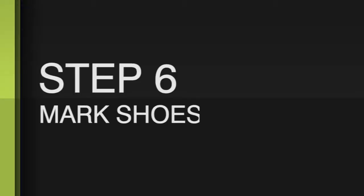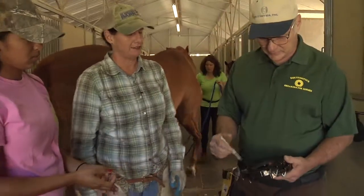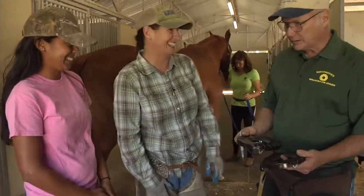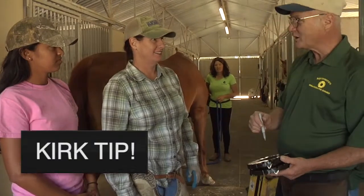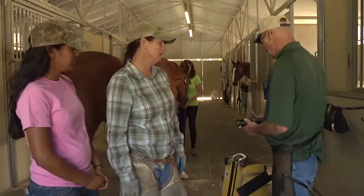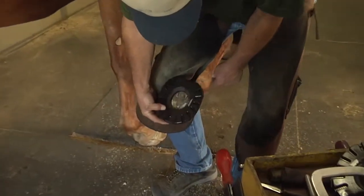I marked the lateral side and put a little mark on the inside so that we know which shoe is for which foot. When you pull them off, you pull off and mark each shoe, because you remember where they came off from. These are likely to reset for about a year. You can see that just by cleaning off the clips, we almost have the fit where we want it.